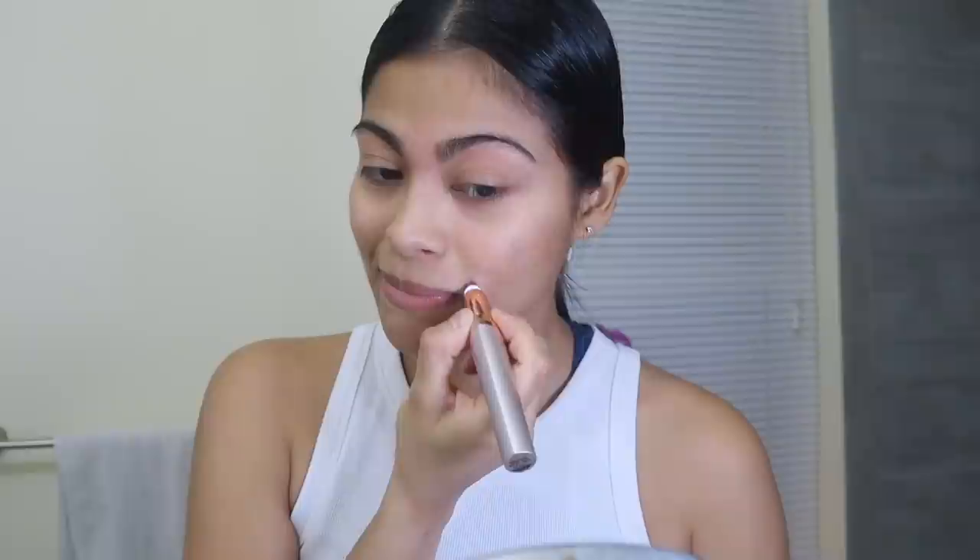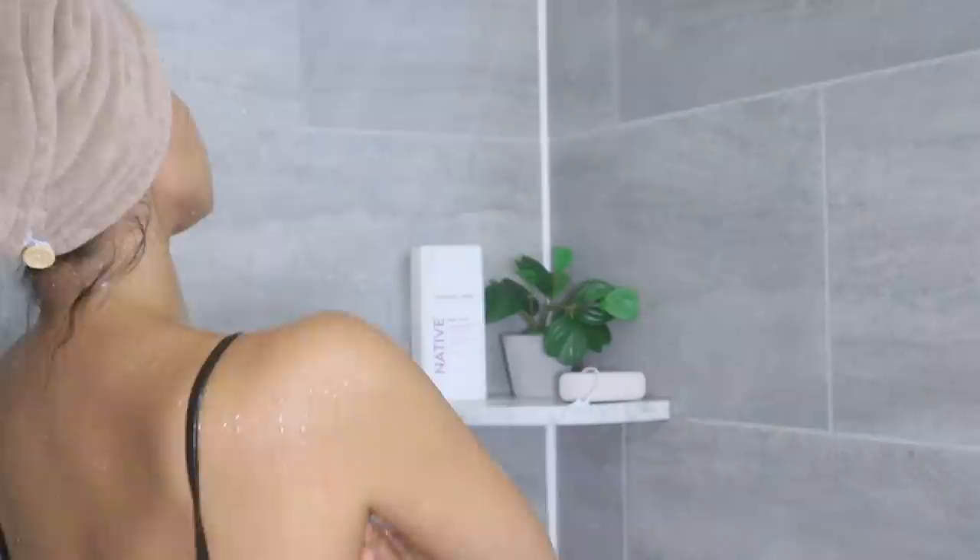Am I the only one that feels like a new person after removing facial hair? Now that I've taken care of that, I still have more than 30 minutes left to wait for the whitening treatment, so it's the perfect time to hop in the shower, turn on the lukewarm water, and get rid of this rough, dry, crusty skin.